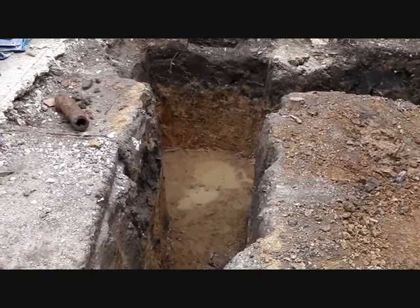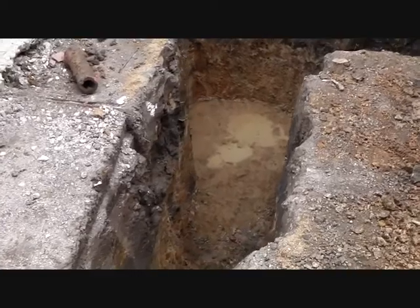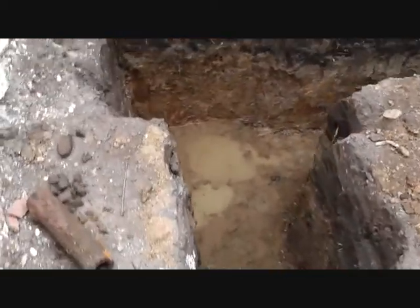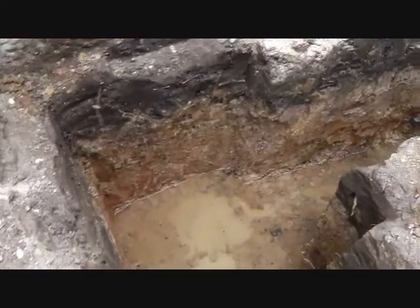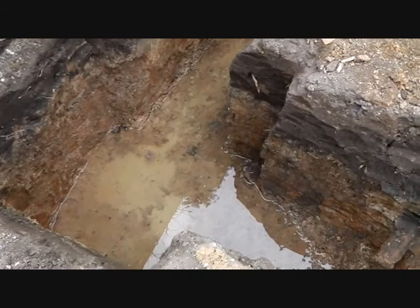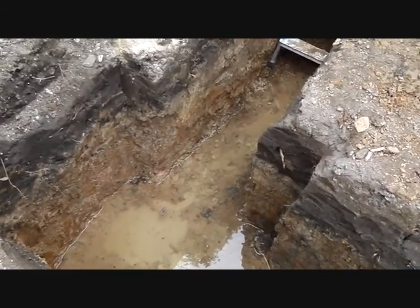Just under one metre, I found the water table. This is a bit unnecessary for a single-skinned, non-load-bearing wall.